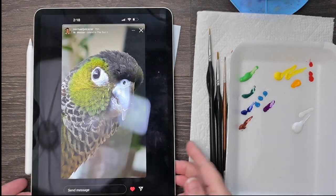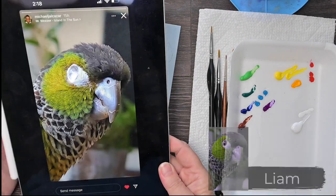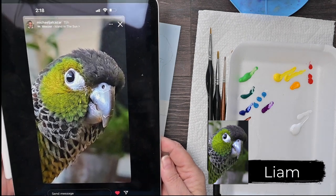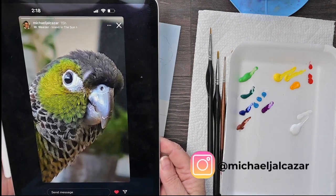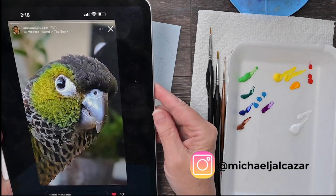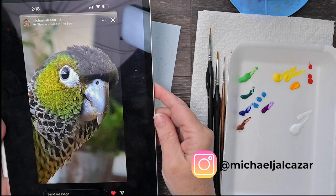Today, I'm going to do a gouache painting of this cute little black-capped conure. His name is Liam, and I have to give a shout-out to Michael Alcazar. He let me use his own photo as my reference. He's just a cute little bird here. I love him.